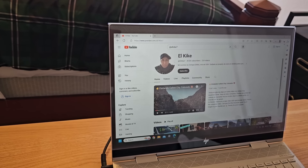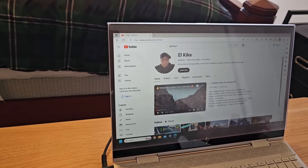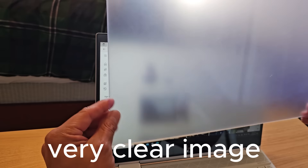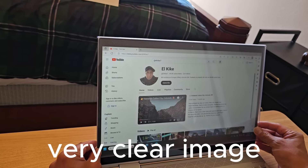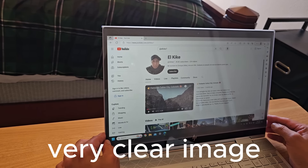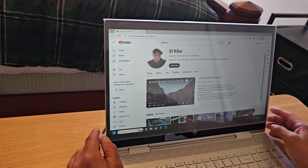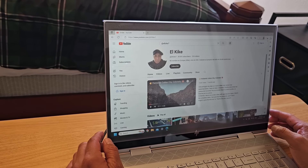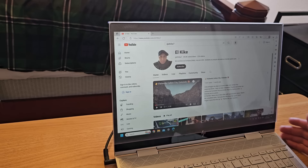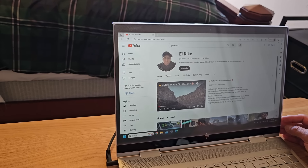I put the link in my video description. Don't forget to subscribe to my channel, El Quique. I like this kind of product — it's easy to put on a laptop or any small computer. Thank you for watching this review. This is the blue light blocking screen protector from Forito. Thank you so much, friends, and I hope you like this protector.